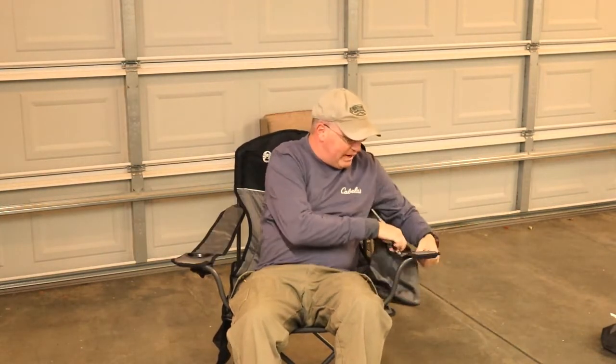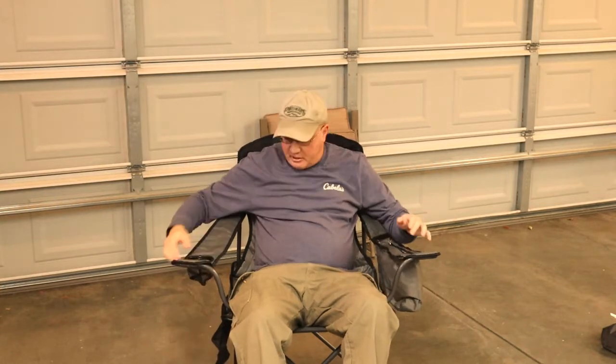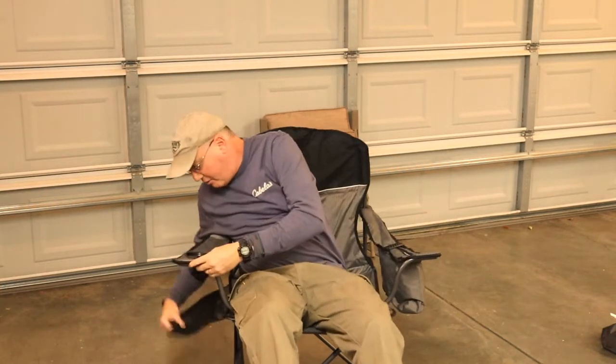What I do like about this chair is that it's got a lot of features. It's got an insulated pocket or pouch where you can put a drink. It's got a drink holder here. It's got another area right here where you can store stuff — a knife, whatever you want.